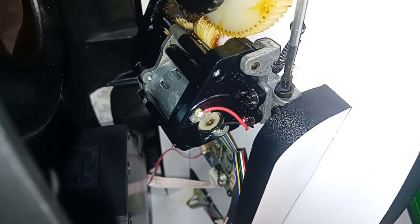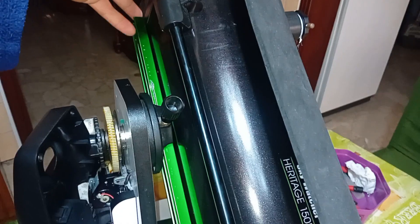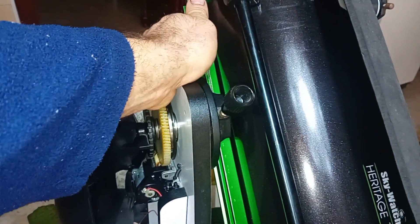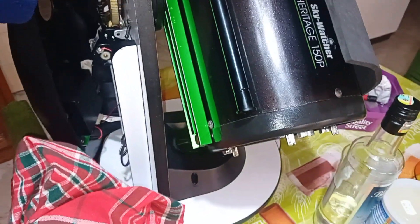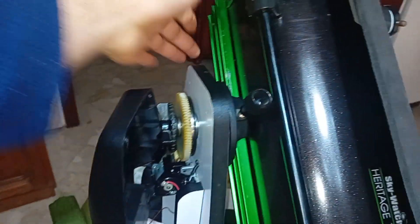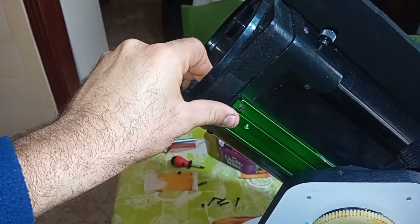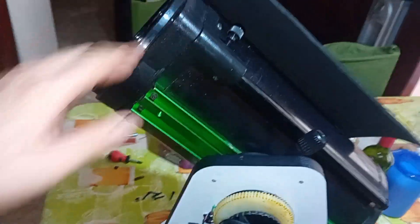Tighten the screw again so it touches the bottom screw. And as you can see — no backlash! The issue is fixed. As you can see I'm rocking it back and forth, the clutch is tightened, and there is no backlash at all. Good to go.